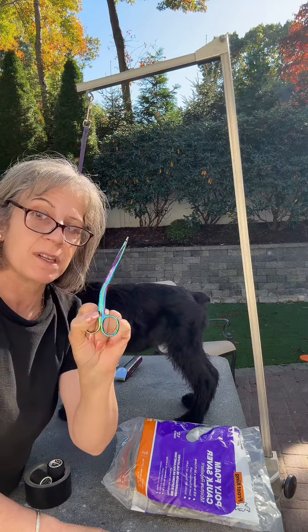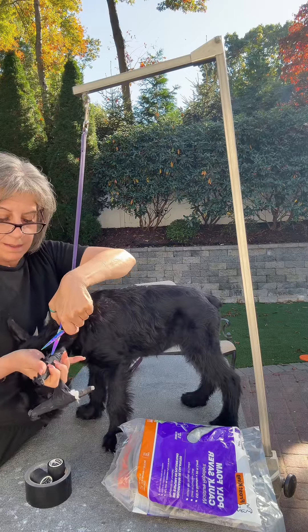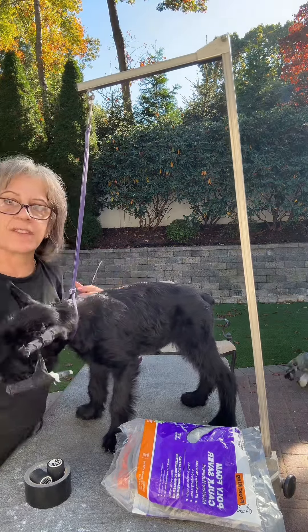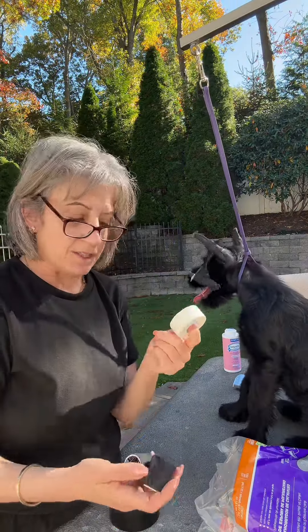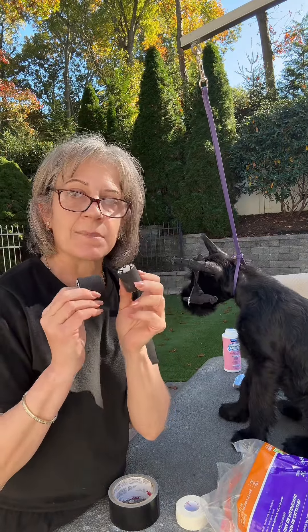The second thing you'll need is a pair of bandage scissors — again, in my Amazon storefront. These are awesome. They have a blunt tip that you can slide up the back so you won't cut them. You just have to be careful of the edges. You need duct tape and a breathable tape, such as the Jonas, or I like to use the Black Hamptons tape.